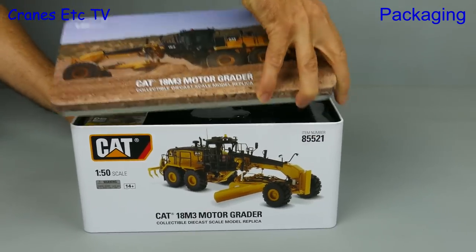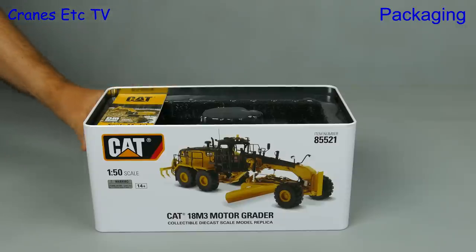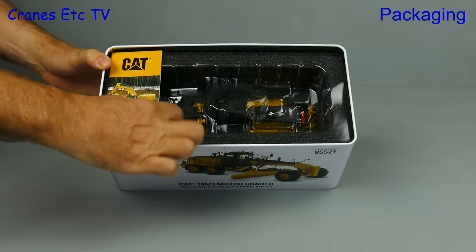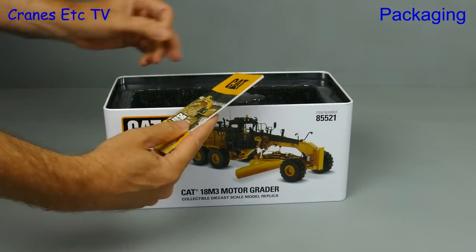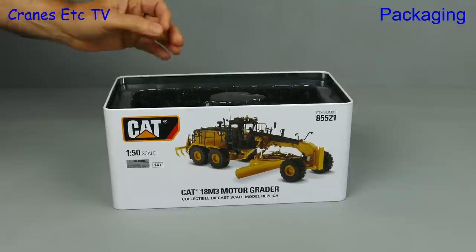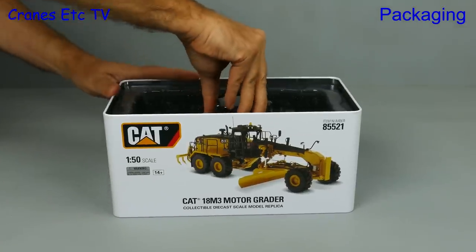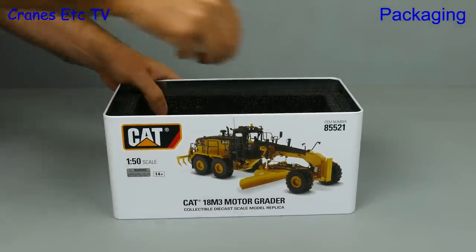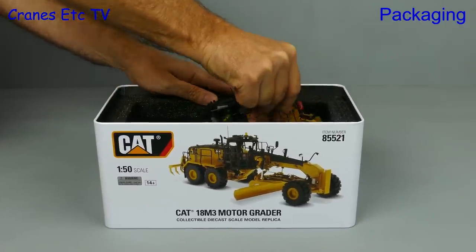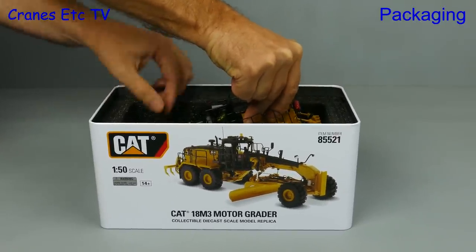Back to the 18M3 tin and off with the lid. This model is slightly different because there's a plastic former at the top, but it's also similar to other Dicast Masters models because there's a little brochure describing the product range. After lifting out the plastic former we can reach in and carefully lift out the model to make sure we don't damage anything. There's no assembly to do on these models because they are complete.